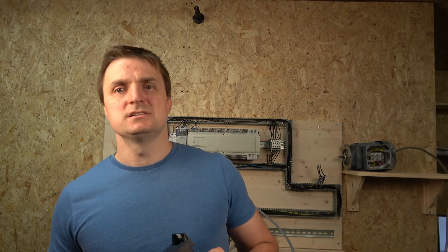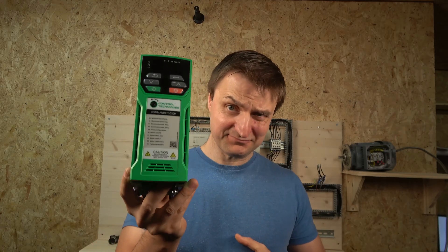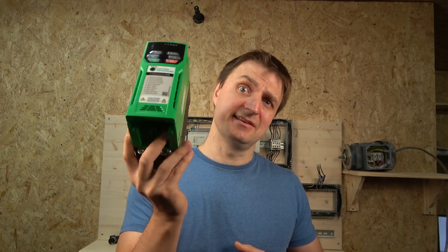Hello there, my name is Ingus from IDS Electronics, and today we're going to jump on a new drive. That drive is manufactured by Control Techniques and it's the Commando C200 — weird name, Commando.